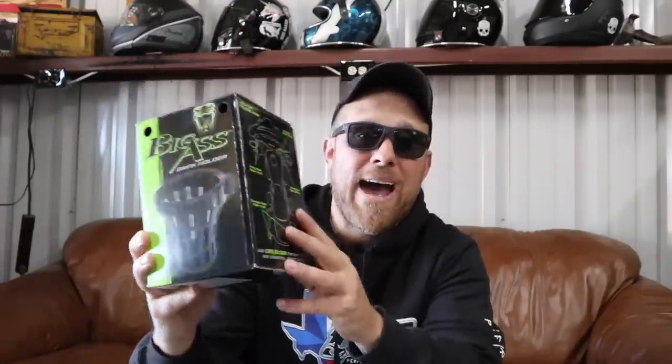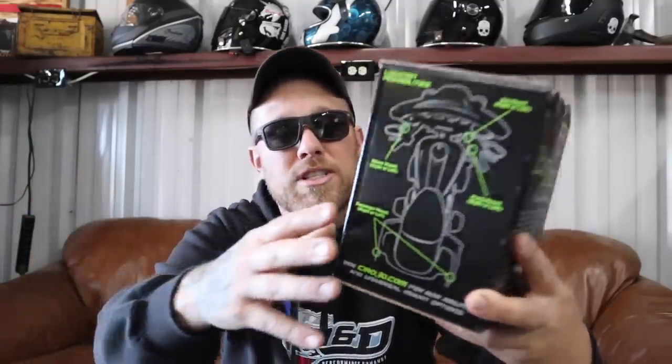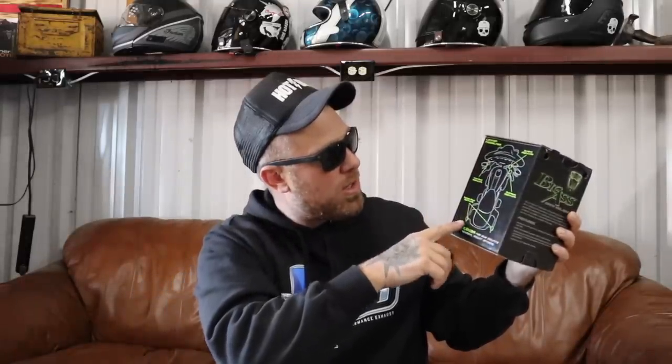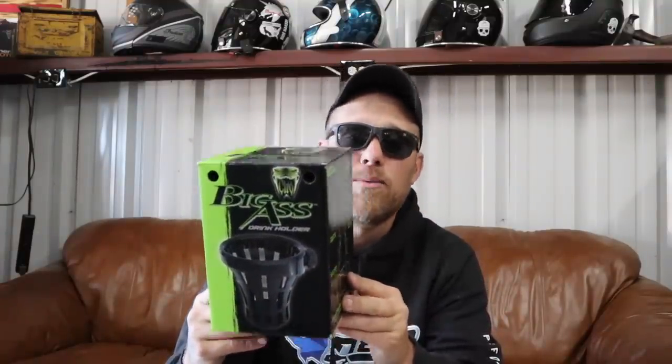As with everything Ciro does, it's packaged professionally and packaged well. On the backside it gives you a list of places on your bike where you could potentially mount it. These are just possibilities and suggestions — you can put it anywhere you can make it work. The suggestions they give are the mirror mount, bar mount, perch mount (like the control), or passenger mount left or right.